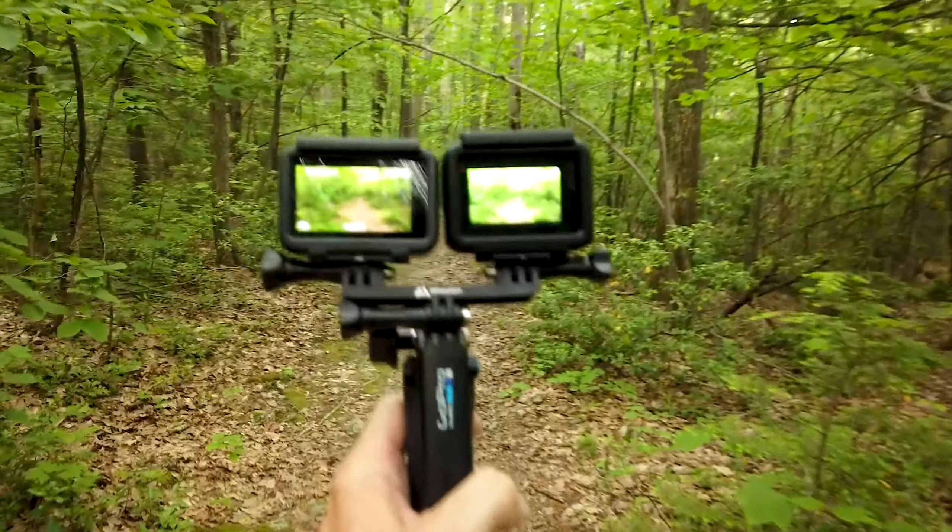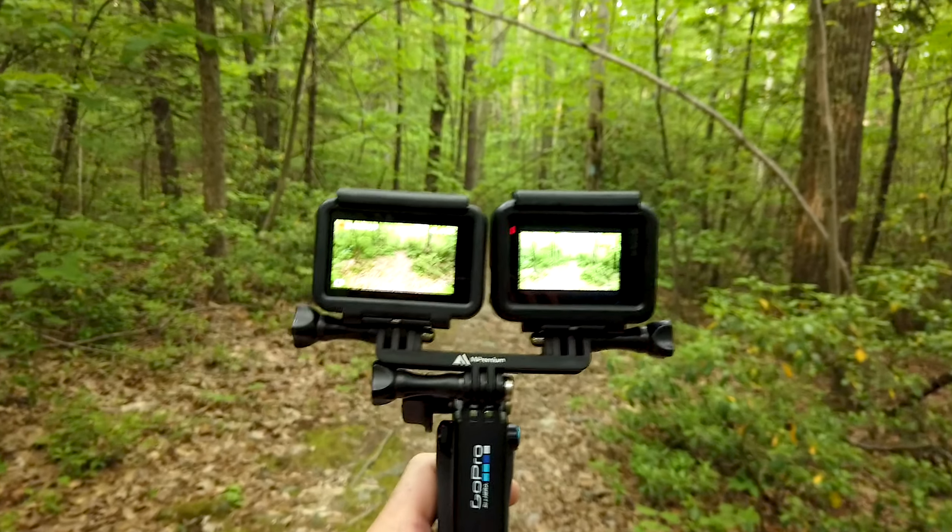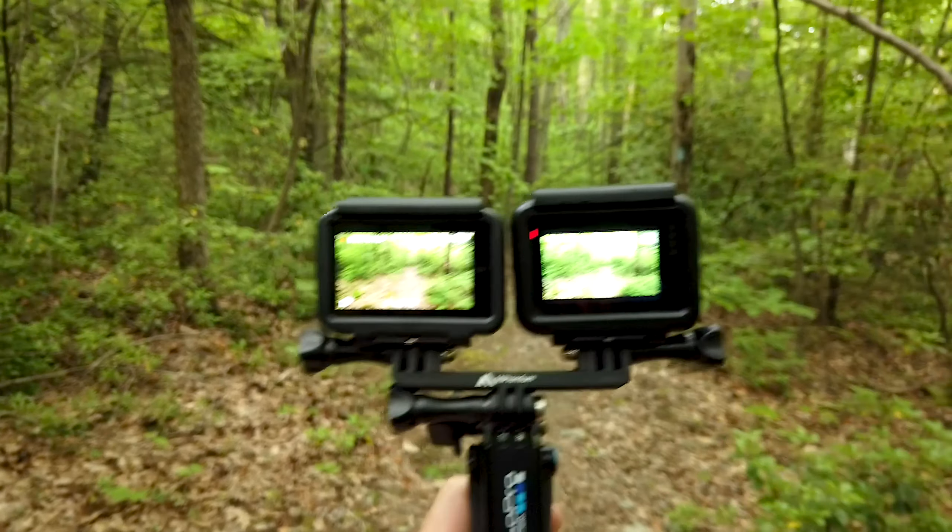What I want to do is show you the differences between the GoPro and the Osmo Action. I've got them both mounted side-by-side and we're going to see if one is better than the other.